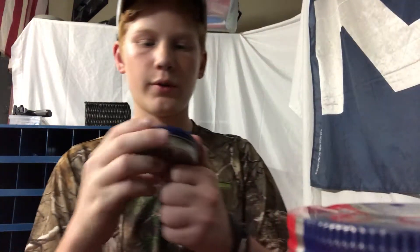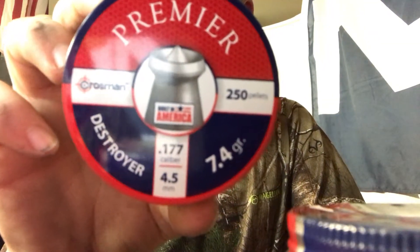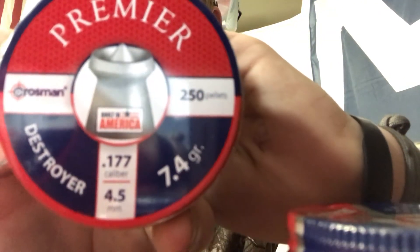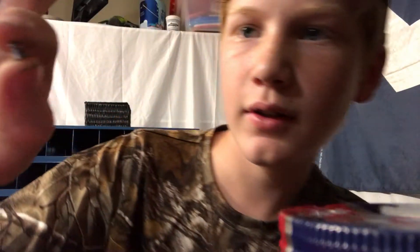Alright, we'll be back with another video. Today we'll be looking at some pellets. We're going to be doing a review on the Crosman Premium Destroyer — it's in 0.177 caliber, 4.5 millimeter, and 7.4 grains of lead. This is the bullet right here.